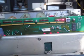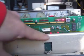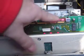Okay, I think you can see all the lights. There's one here blinking, and all that stuff.